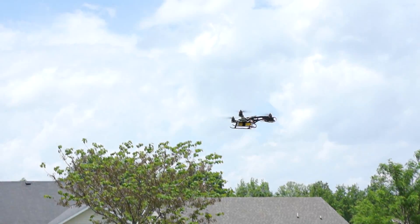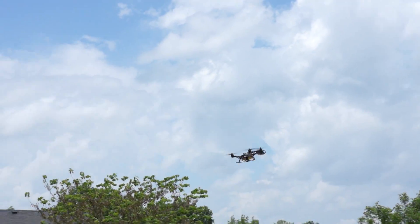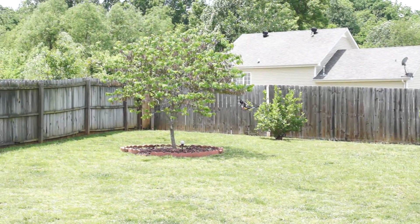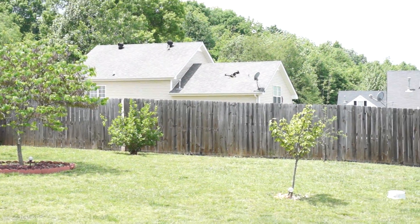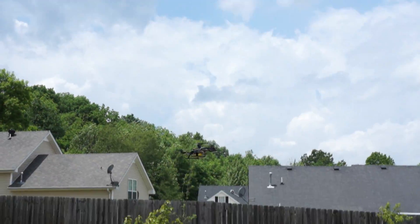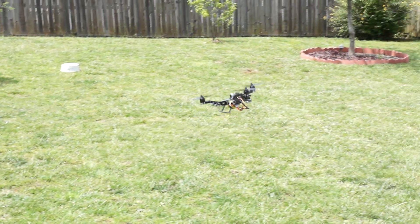I'm definitely going to be picking up a spare one of these and chasing around some mini quads, because it's not much larger. So it's definitely an awesome airframe. Right now we're actually doing a little bit more yaw testing.